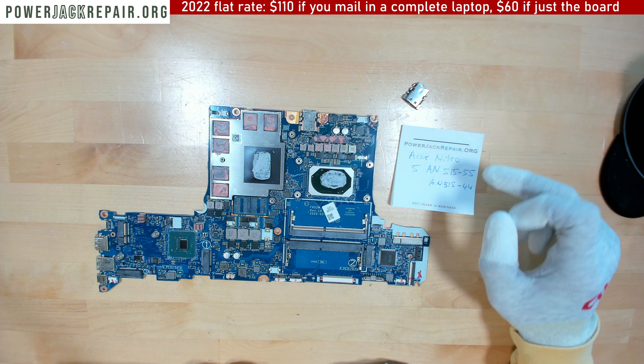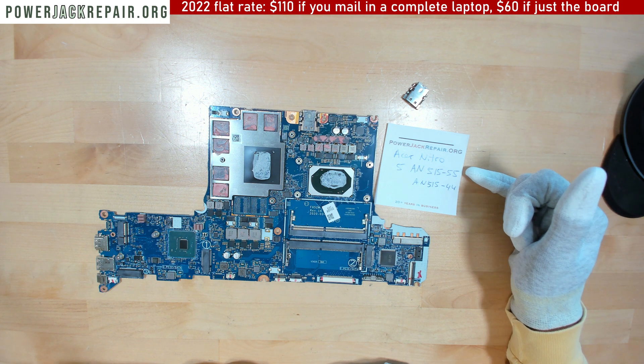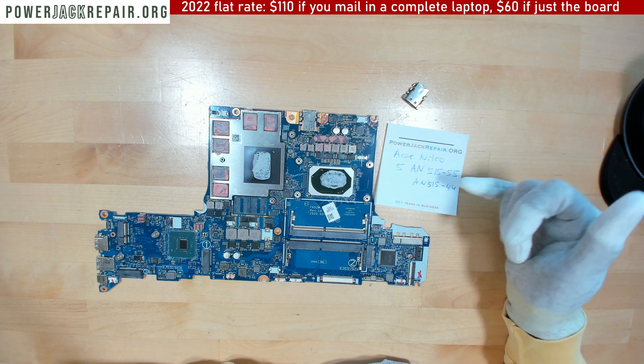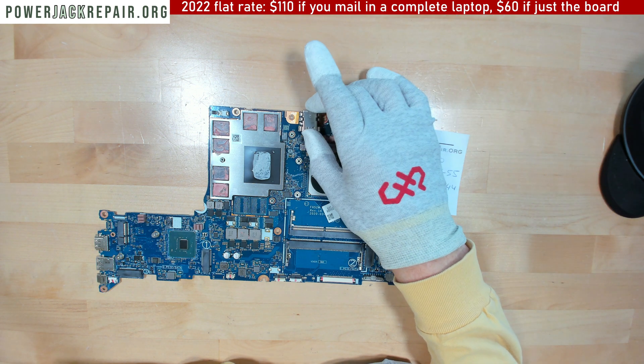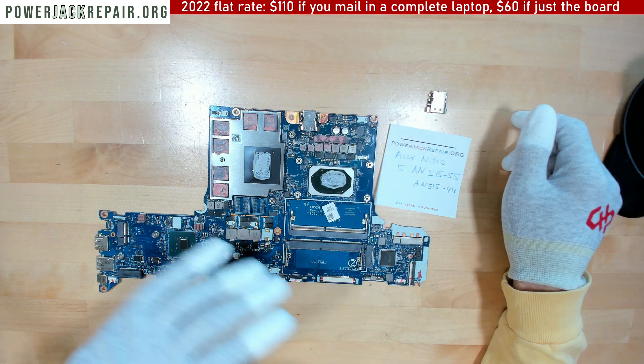Hello YouTube! Today at powerjackrepair.org we have a motherboard from an Acer Nitro 5 AN515-55 or AN515-44. This video is going to be about the charging port repair and replacement on the Acer Nitro 5.